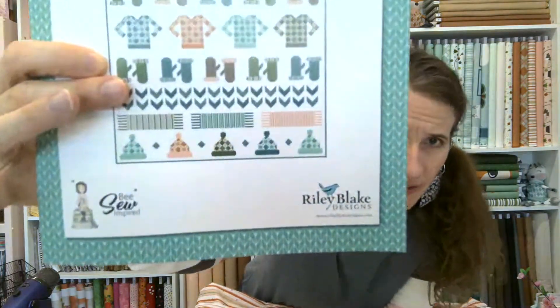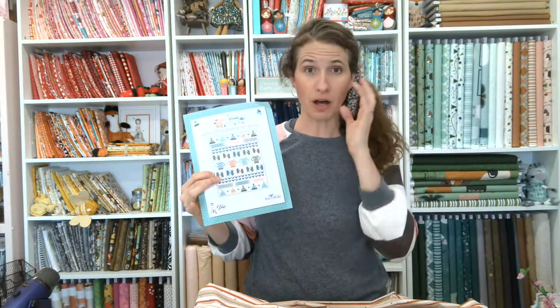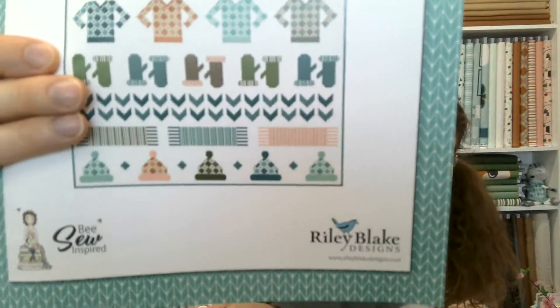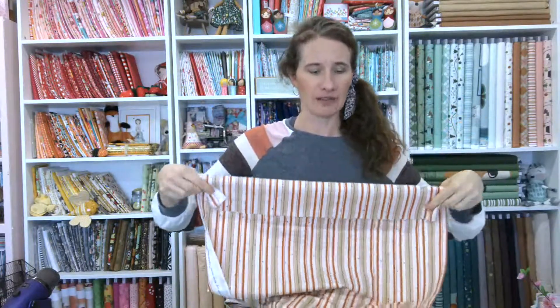I do want to talk about directional prints. On the cover of the pattern, just take a look at my scarf. The fringe on the scarf is actually pieced — those are small pieces pieced together in strips — but the scarf itself is just a solid fabric. If you can see, it has that stripe look to it because I used this print and cut it with the fabric, just like this. You'll cut a small piece, whatever size the pattern says, and that is your scarf. The scarf is oriented like this and then you'll put your fringe on it.